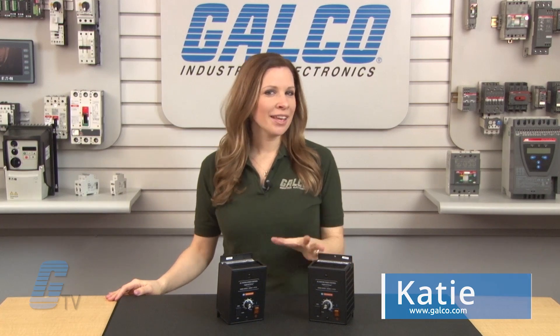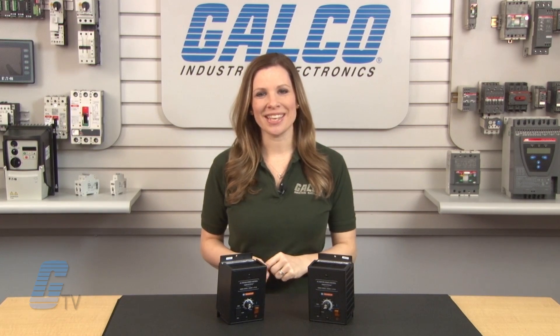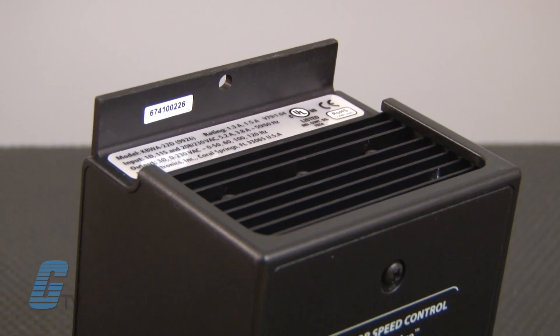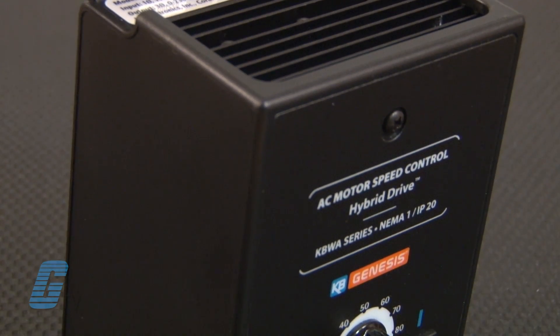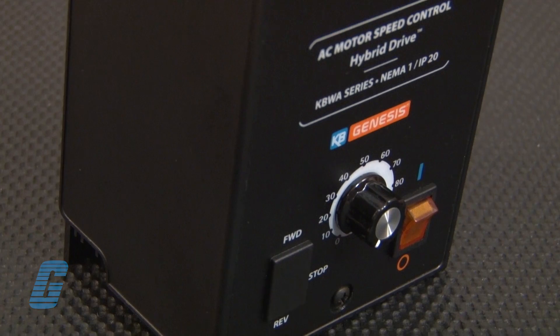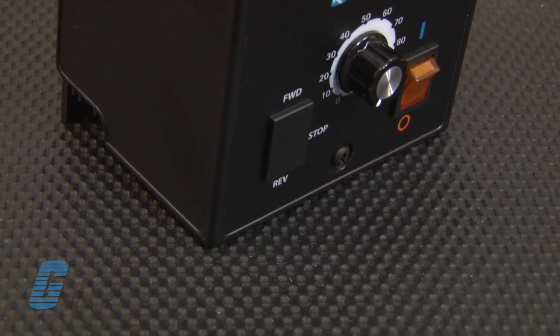Welcome to Galco TV. I am here today with a video overview of KD Electronics KDWA Hybrid Drive. The KDWA Hybrid Drive from KD Electronics is simple to install and operate. This drive does not require programming or commissioning and it can be up and running in 10 minutes or less.